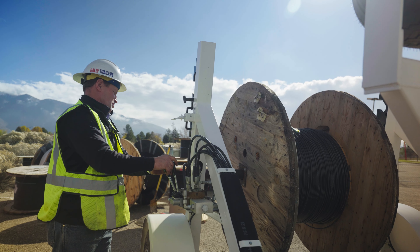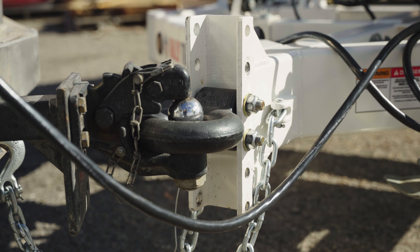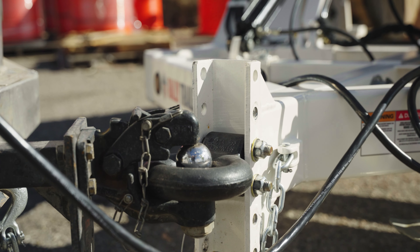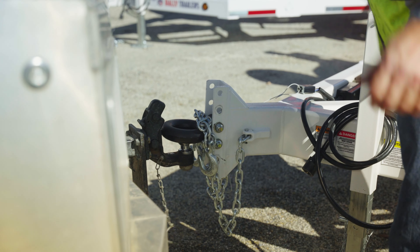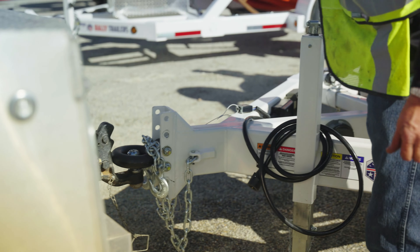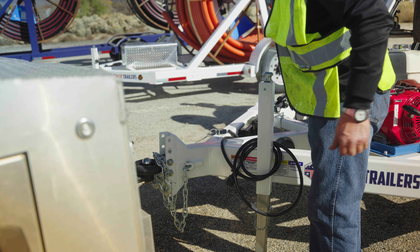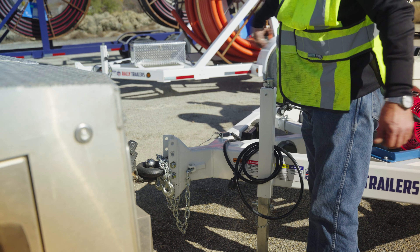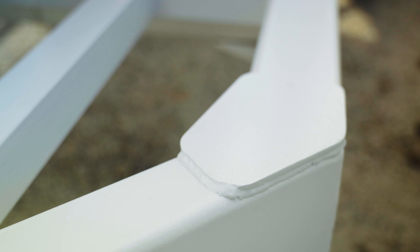Right up front we have the adjustable hitch, which has six various positions that the panel hitch can be adjusted to for various size trucks, along with a reinforced hitch frame. This will be able to adapt to the rigors of construction when we're backing the machine into various locations.